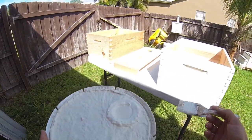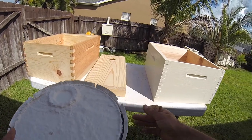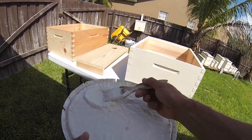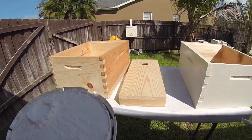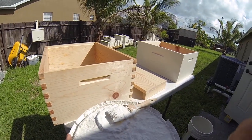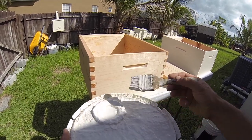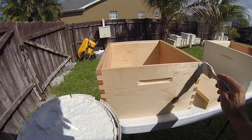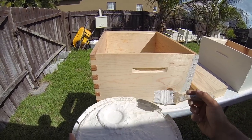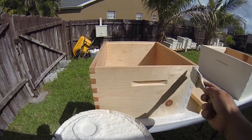Hey everybody, welcome to another episode of B2Z. Today is May 5th, 2018, and I thought I'd video how I paint my hives. You can see I'm using white paint here — it's not necessary to use white, but I use white because it doesn't get as hot, it reflects the light more, and it's better for the bees here in Florida. The temperatures can get really hot in the summer, so I prefer white.